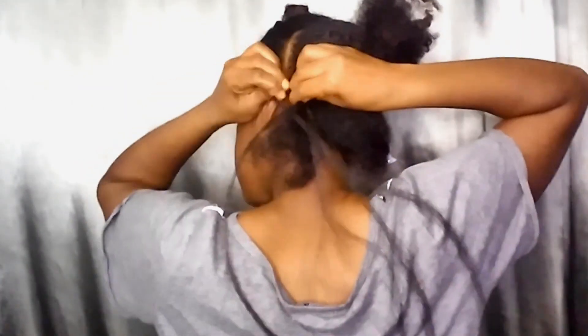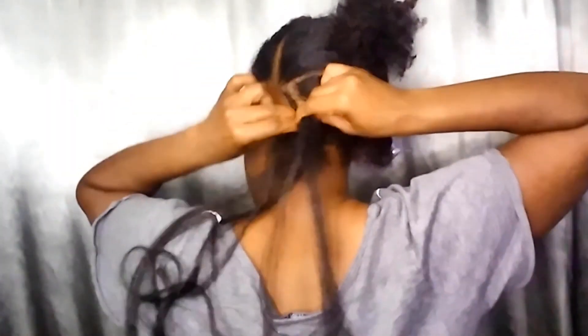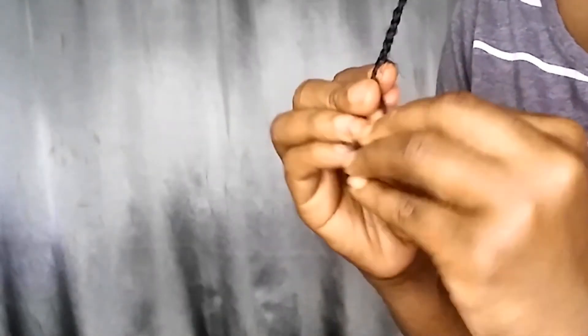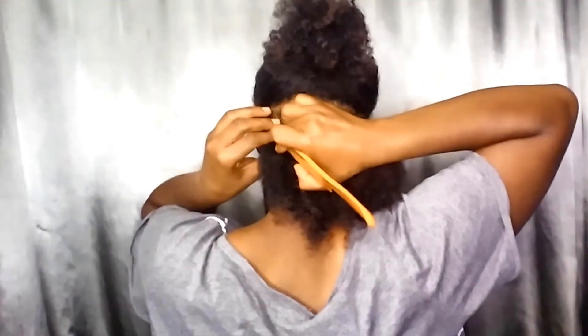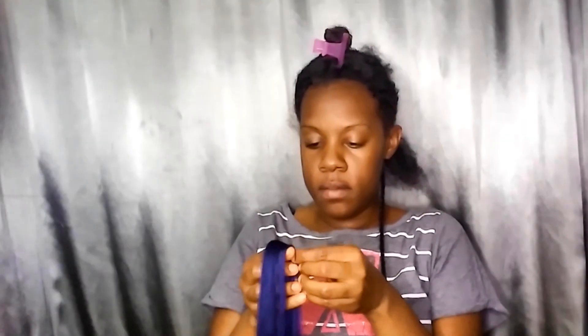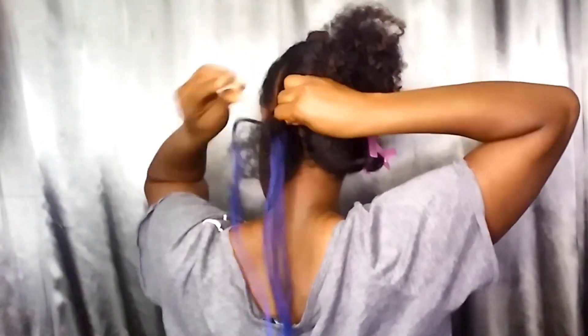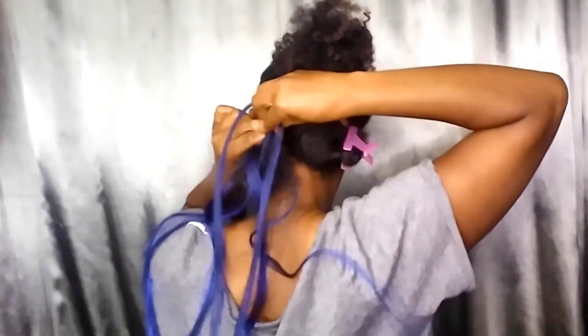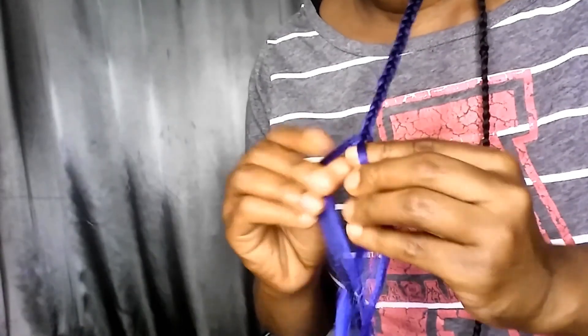Gathering a small amount of the Bobby Buss hair, I then make smaller sections so I can do the feed-in method with each braid. I just like the look of this a lot better than just braiding it straight. I do one black section, and then for the next section I start with the electric blue color. I apply the blue hair the same way using the feed-in method. I did this for the first two back rows — the front was done a little differently, which you'll see later.